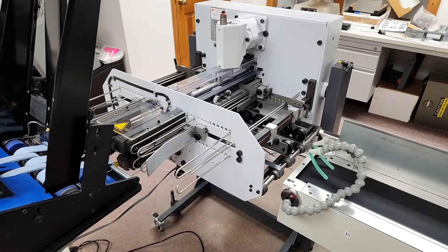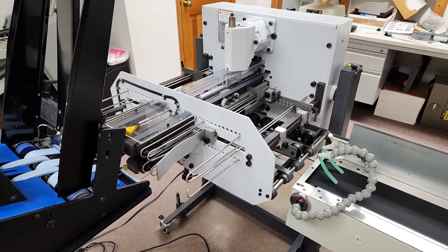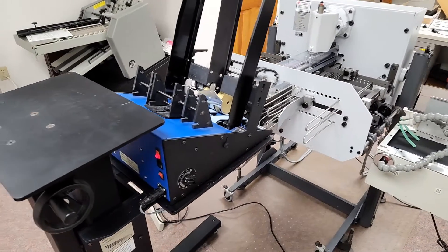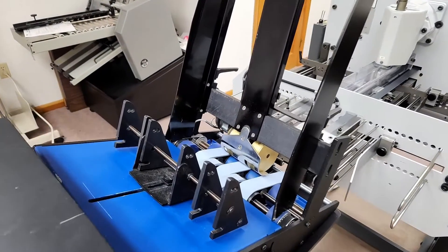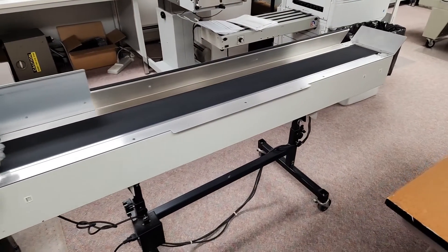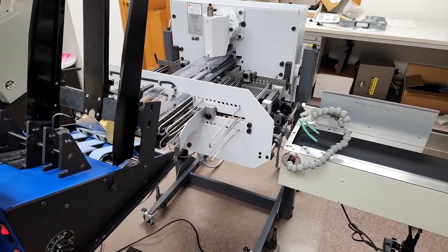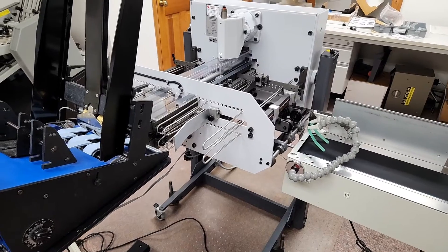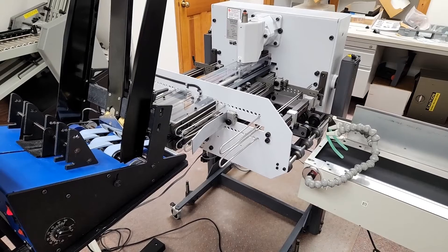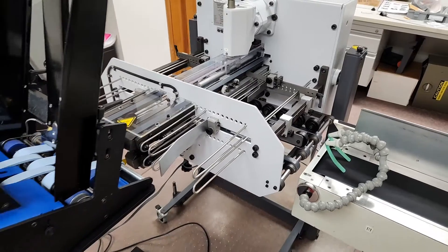This is a Stahl VFZ-52 Knife Folder, set up with a Surefeed Feeder and a 6-foot conveyor. This is a used system. The previous customer was knife folding offline. The knife folder can be used in-line with a folder, or as you see it here, as a standalone.